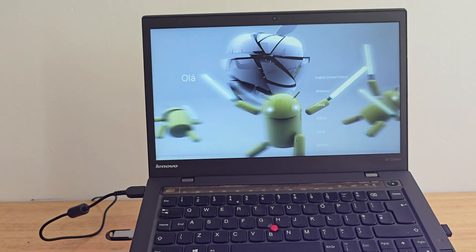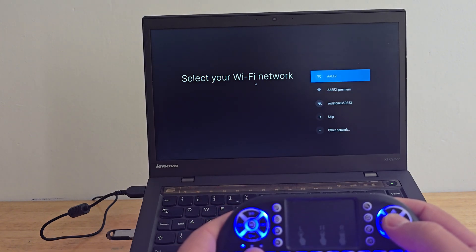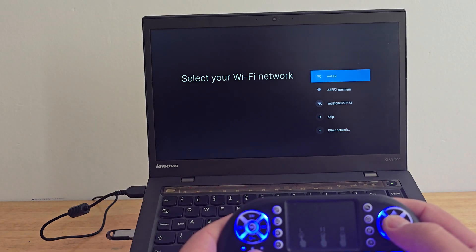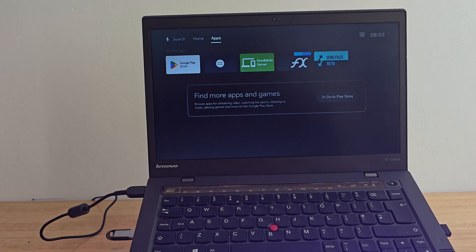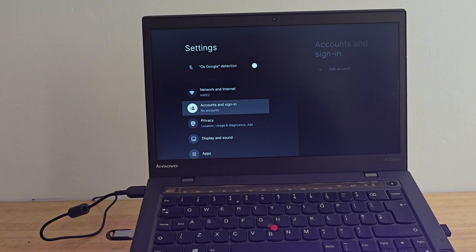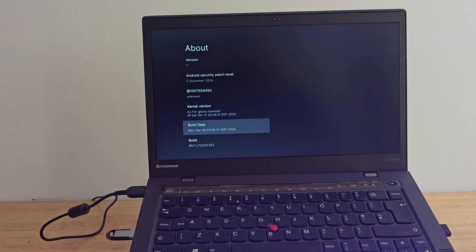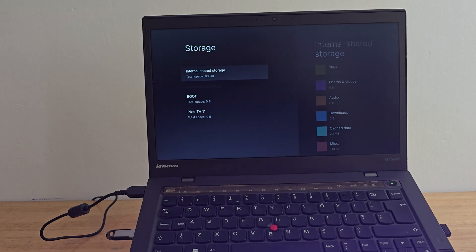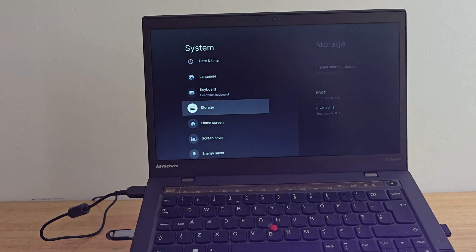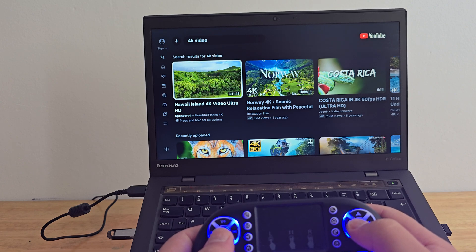Android TV is booting right from the USB. First step: select your language. Next, connect to your Wi-Fi network to continue with the setup — super simple, just like setting up an Android device. Then do a quick checkup: head over to Settings → System → About, and we can clearly see it's running Android TV 11. Go back to Storage and we have around 63 gigs available — perfect for installing your favorite apps, games, or emulators. Let's open up YouTube and Jellyfin and do a quick test for video playback and sound to make sure everything is running smoothly.